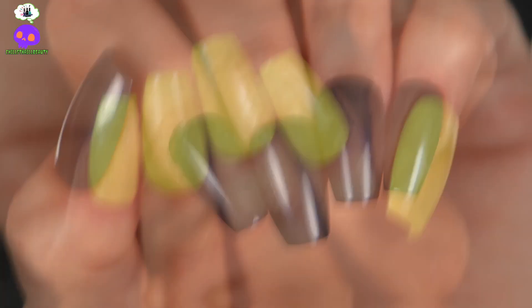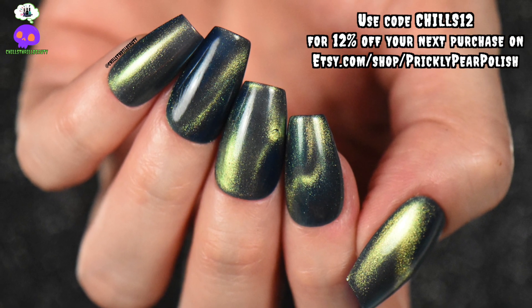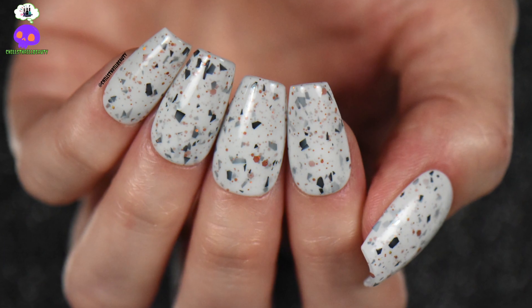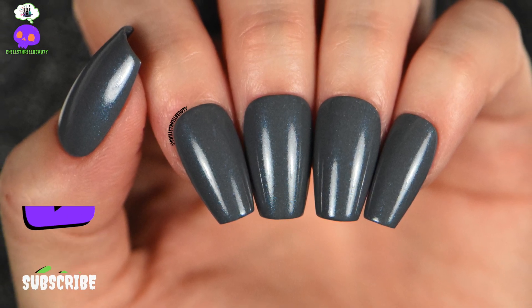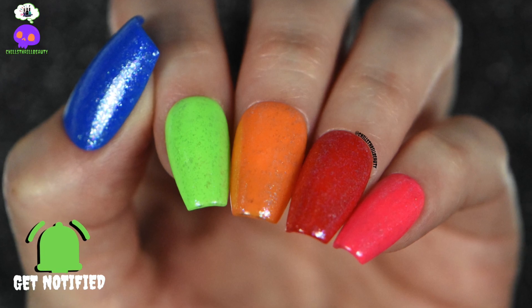That is the six-piece collection! I hope you really enjoyed this review — these polishes are absolutely gorgeous and they give summer vibes in a unique way. When you think of summer you normally think of brights, but this collection has a different twist which I really enjoy. Don't forget to like, comment, and subscribe, and let me know if you're planning on picking any of these up. Until then, take care and stay chilly!